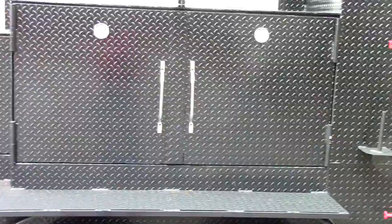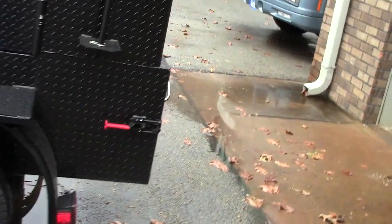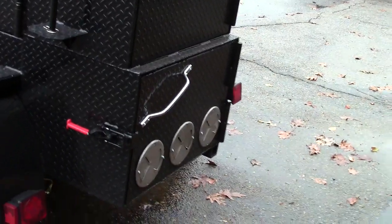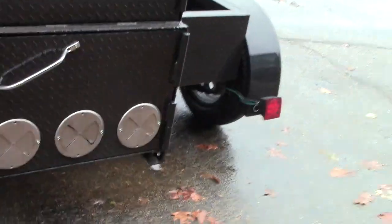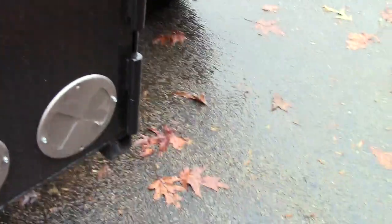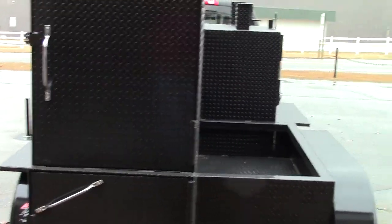You can have two shelves or three shelves as an option, a paper towel holder, and upgraded rims. Over here is your big 30-inch wide insulated firebox with the trailer hitch option. Look at the size of these hinges — those are beasts. This is a four-shelf rib box; three shelf is standard, four shelf is an option.